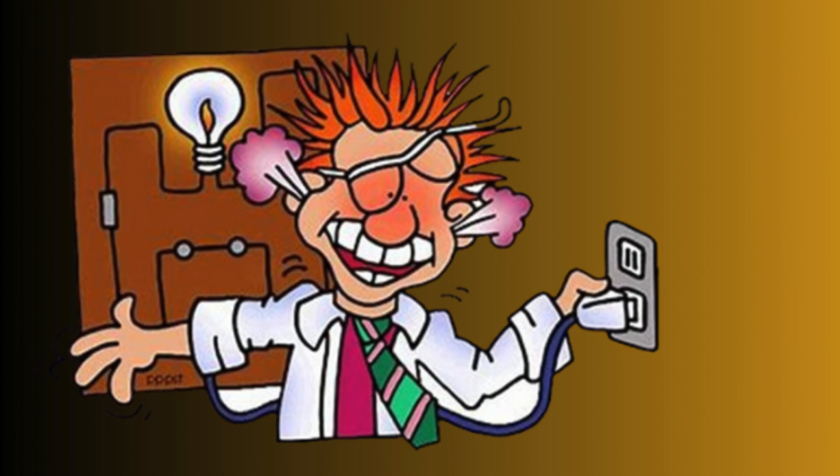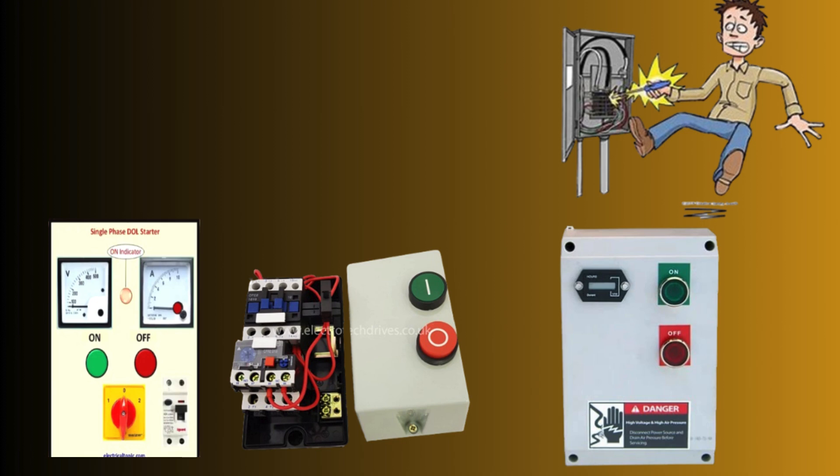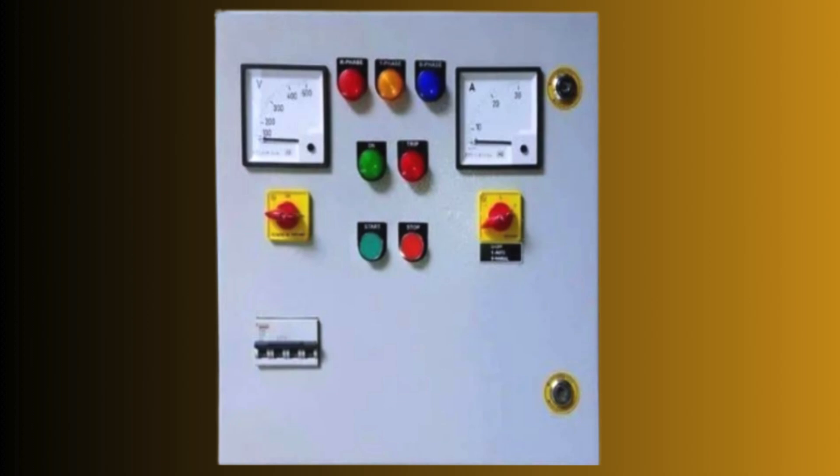The key components of a DOL starter include a contactor, thermal overload relay, and a start button.